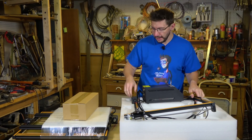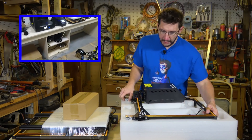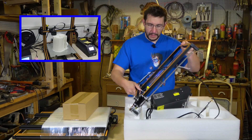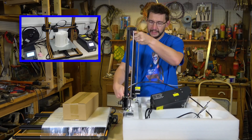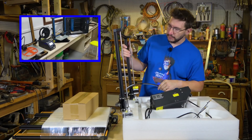Fun fact: Naomi Wu, you know her as Real Sexy Cyborg — she actually got to take a tour of the Creality business over there in Shenzhen and she spoke with them and talked to them about their practices. It was really cool. I'll put the link to that video down in the description. You should definitely check it out.